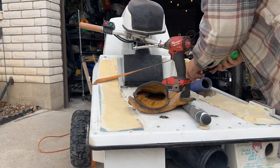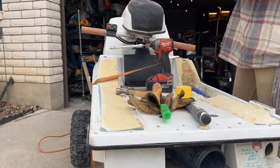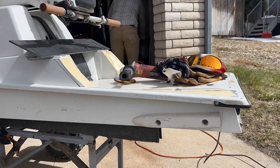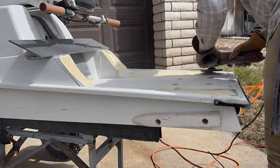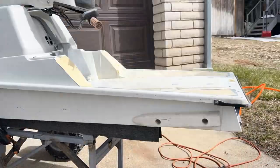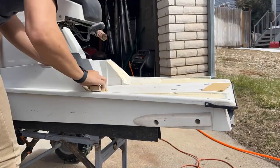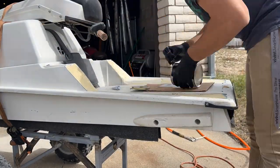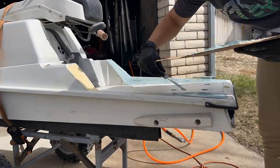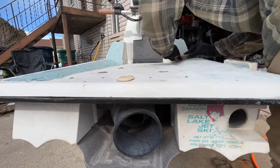Hey, what up guys. Sorry about the delay and not having a video for a while — shot all of this and then accidentally a portion recorded as a video instead of a time lapse, so sitting on like 40 minutes of video I didn't know how to compress, but eventually got it. So we're back at the flat deck 550 SX, grinding down the foam and putting down some bondo. Thanks for watching, enjoy the video.